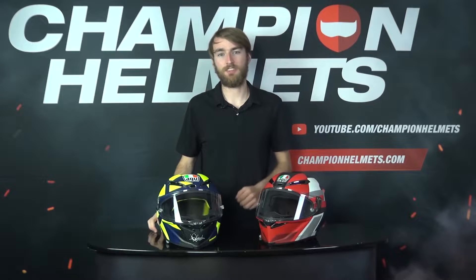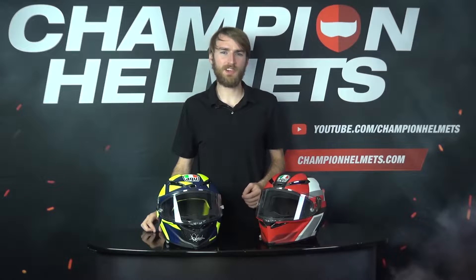If it isn't obvious by the name, the Pista GPR-R is the updated version of AGV's popular top of the line racing helmet, the Pista GPR. This update comes with a small price increase of about 50 Euros, with the recommended retail price of the GPR-R coming in at 1250 Euros, around 1400 US dollars, compared to the GPR's 1200 Euros, around 1350 US dollars.